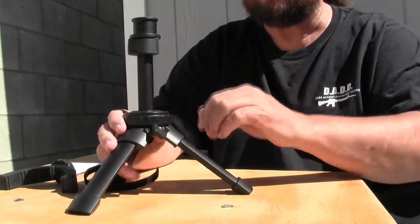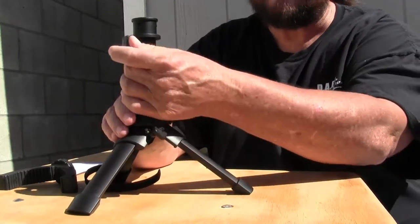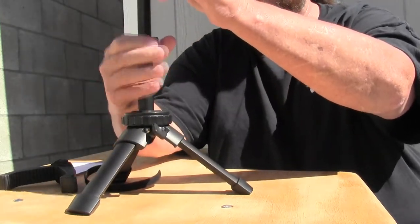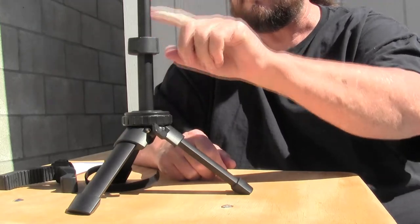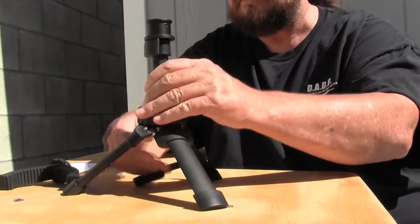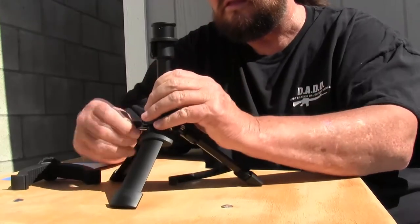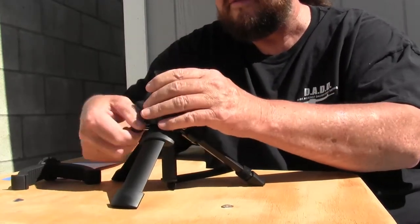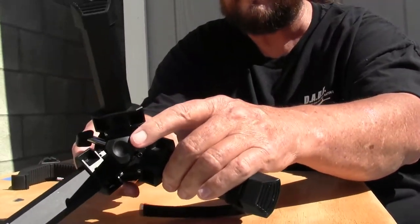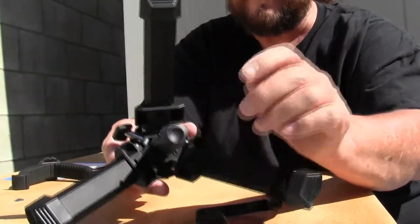Much like a tripod, it has this little flip-out lever here that extends out and gives you another three inches of adjustment. The bottom has this little rubber cap right here, and that prevents this adjustment tube from pulling out of the legs.